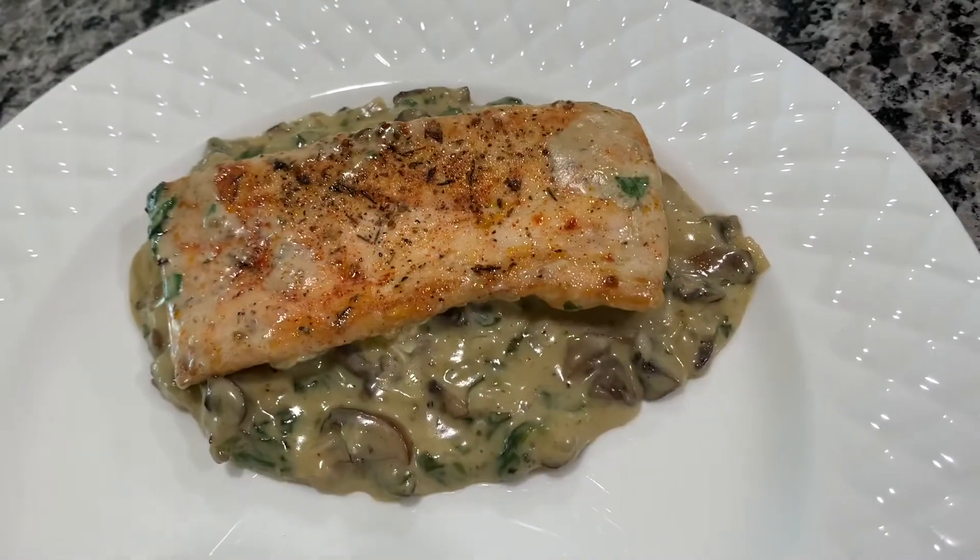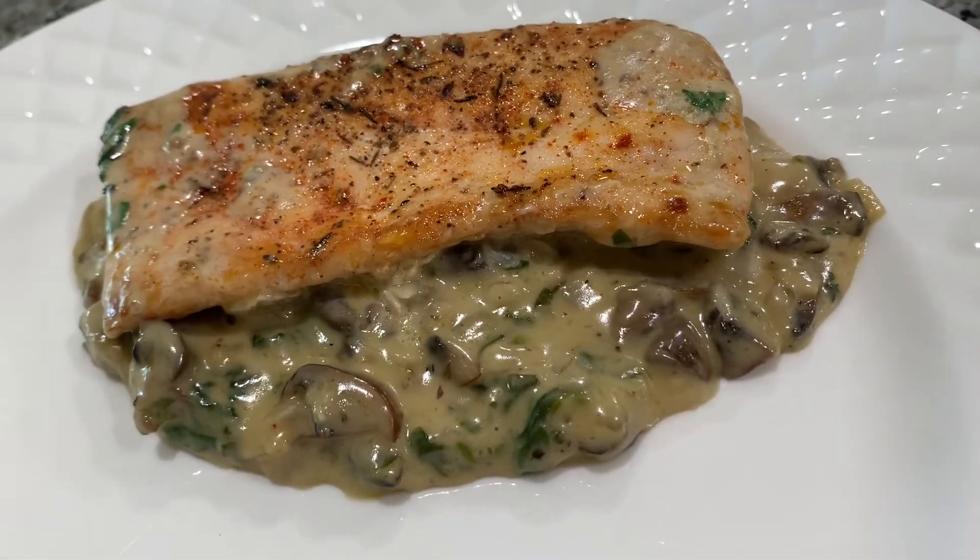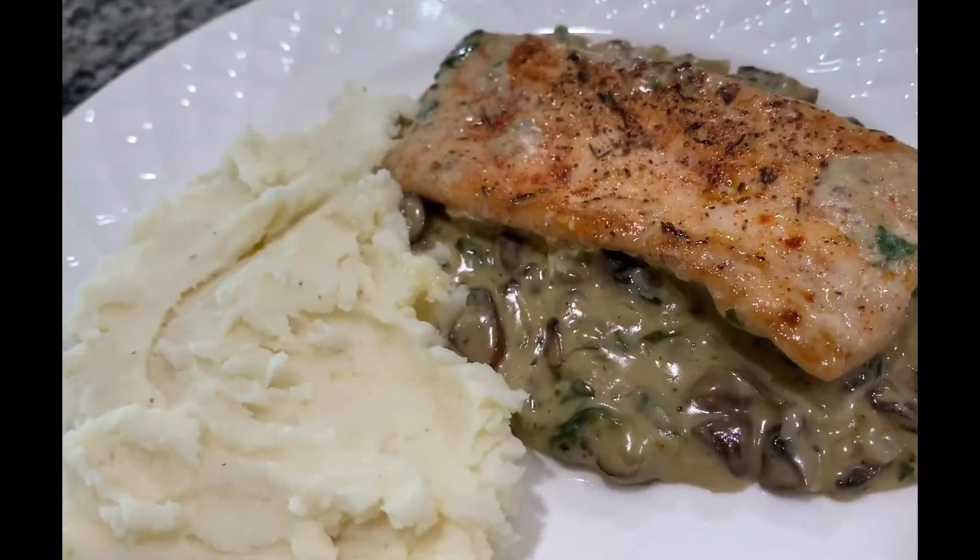A closer look at the final dish! I hope you enjoyed this video — please give it a thumbs up and share it with your friends and family. Thank you for watching!